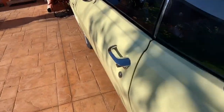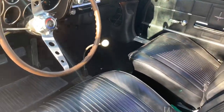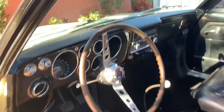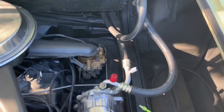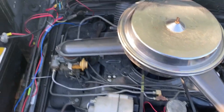I'll give you a rundown on what the car looks like inside for those who are into collectibles. This is probably a pretty clean car for being 1966 — not bad at all.